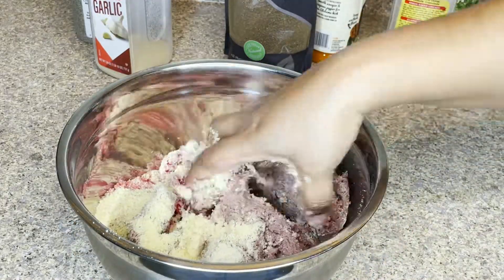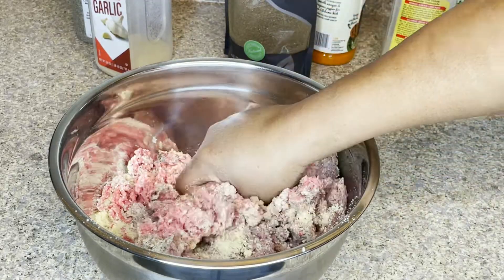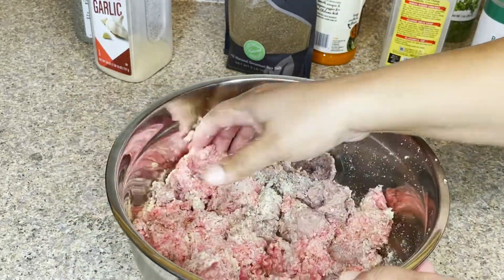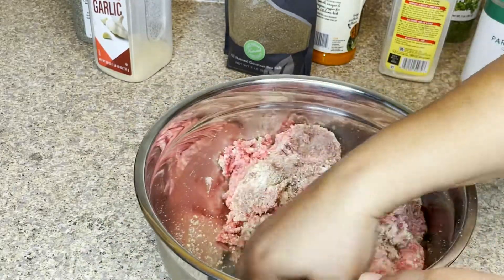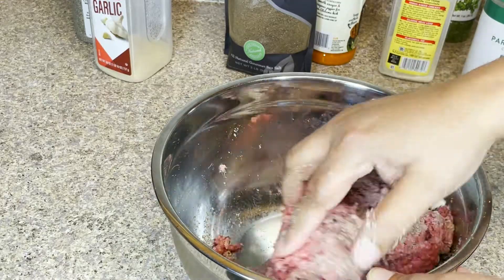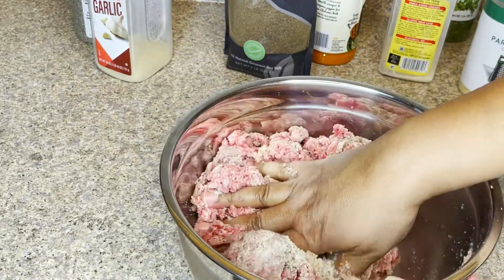Next up is to give your meat a mix with the parmesan cheese and the seasonings. I am the only person eating these meatballs, so that's why I didn't put on a glove — the food is just for me. You want to mix until it looks fully incorporated so that each meatball that we make has an equal amount of seasoning and parmesan.